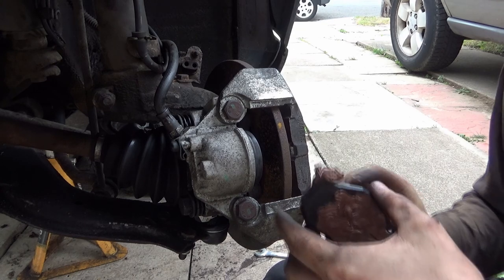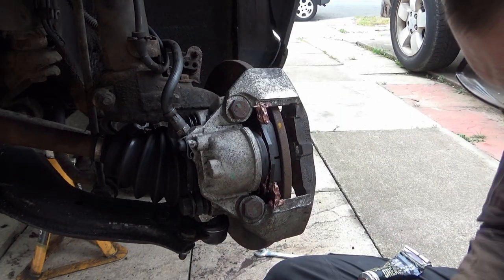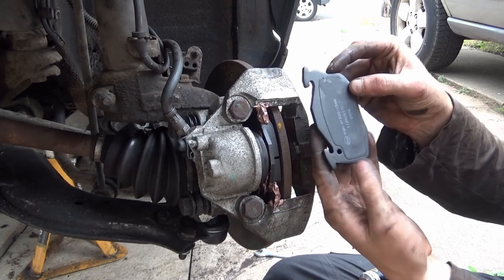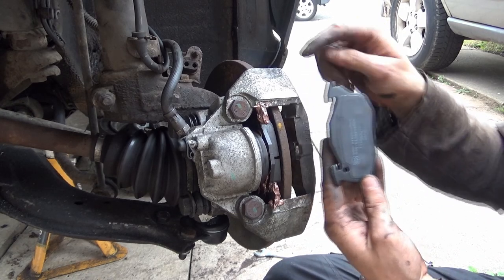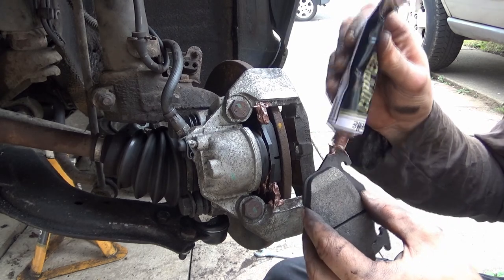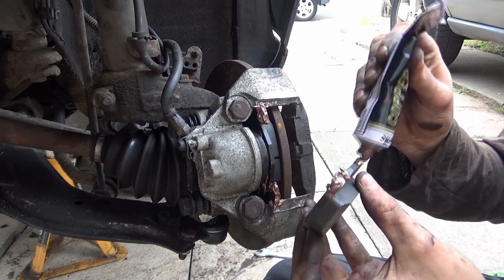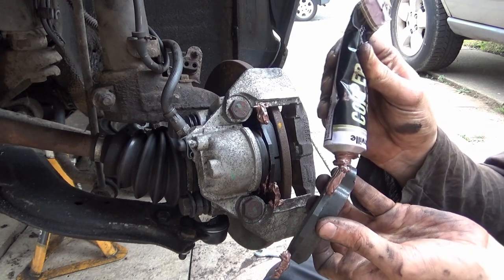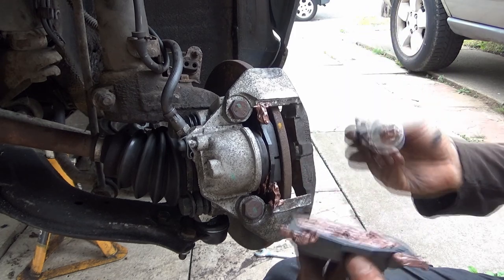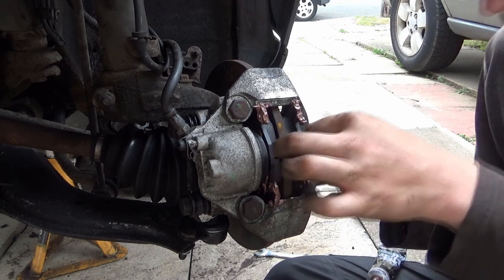That's that one done. It can now go into there nicely, push that across. Then we'll do the same with the other pad — as you can see, this one has quite a cutout of a funny shape. These points effectively on here go to the top. Put some copper grease on there — plenty on that bit there. And that's that one done.